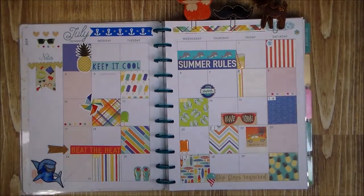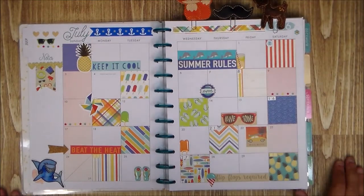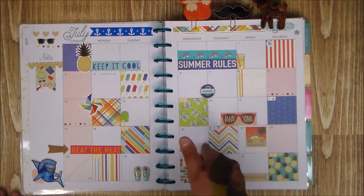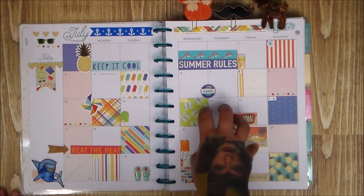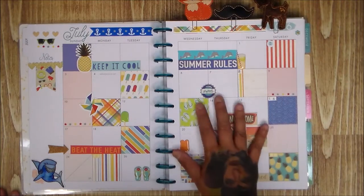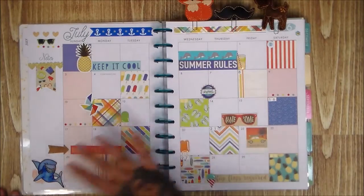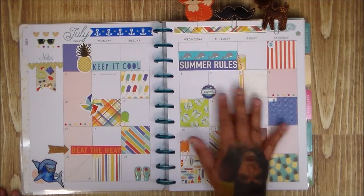I decided to go with a theme and figure out what I already have. As a Project Lifer, we have stickers, washi, paper — all that stuff. So use what you have instead of buying extra. Most of this is from Carta Bella, which I bought with the thought of Project Life, the beach, and summer stuff — so it all worked out and I didn't buy anything extra for the planner.